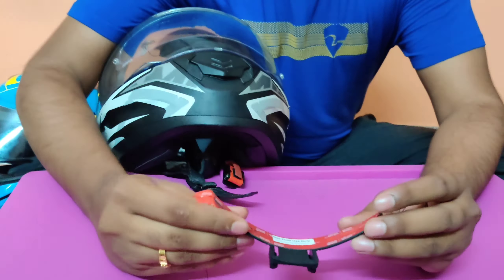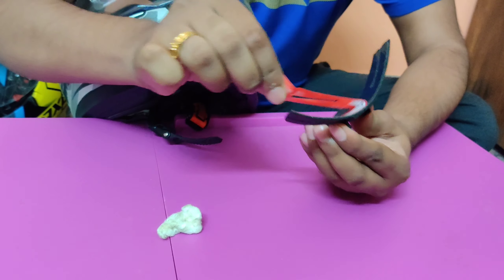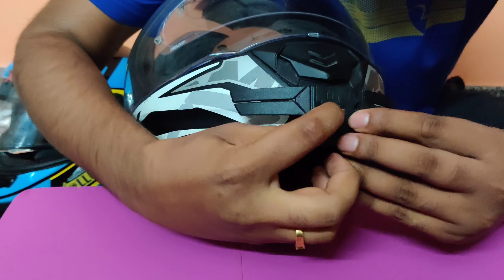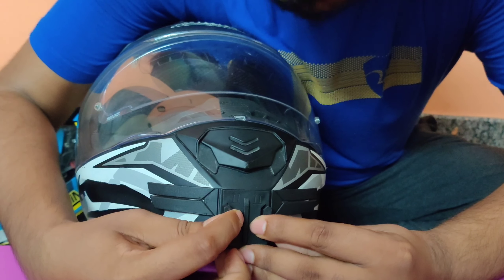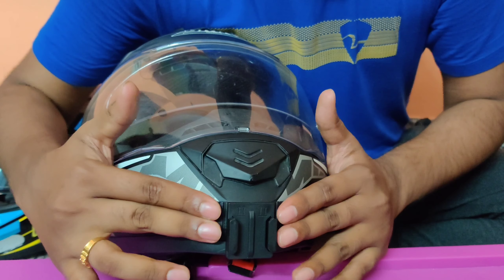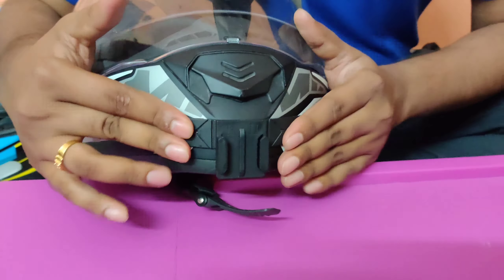The 3M tape is already attached to this particular mount, so you just need to peel it off. Trust me, the strength of this adhesive is way too much. Once you remove the backing, check the angle in which direction you want it and just place it like this. I mounted it in the center of the chin area. Once it's done, just press along the wings so the adhesive is properly attached. This is way too simple — it can be done in minutes.